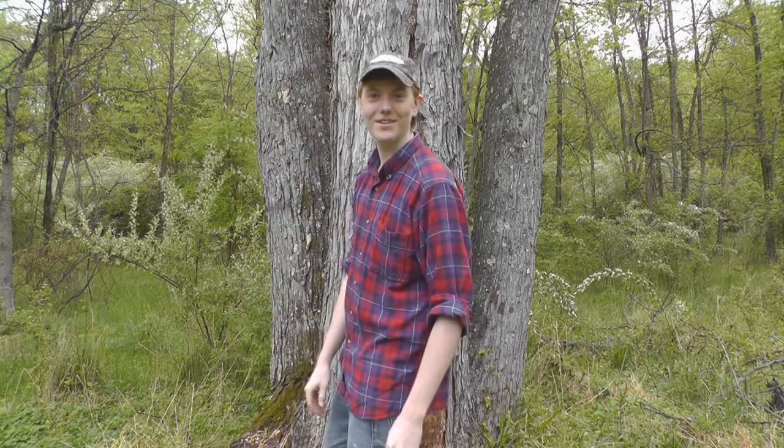Oh hi, didn't see you there. I'm Robin Firth and this is Appalachian Survival.